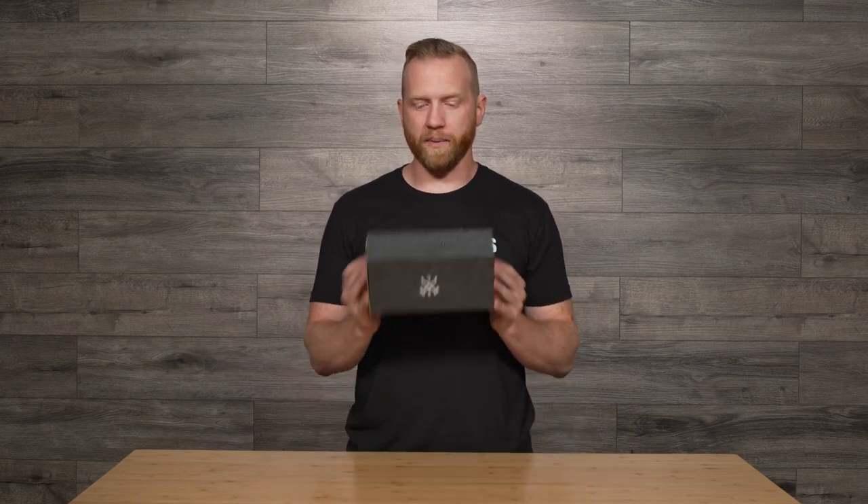Hey, I'm Gabe with Manly Bands. Thanks so much for stopping by to check out one of our fantastic products. Today, we're going to be talking about the Zeppelin.